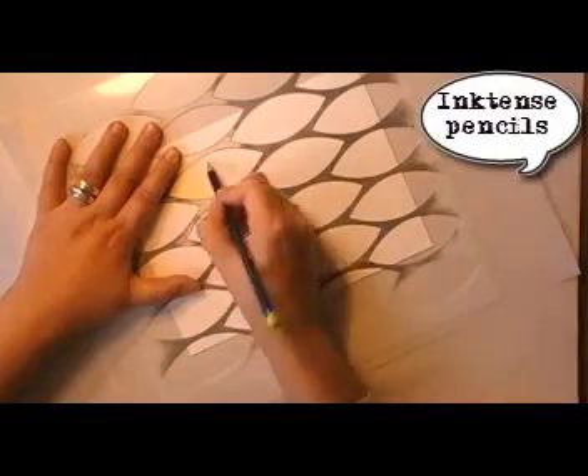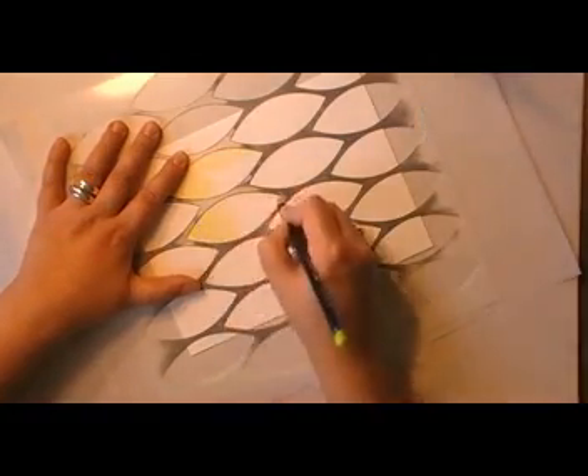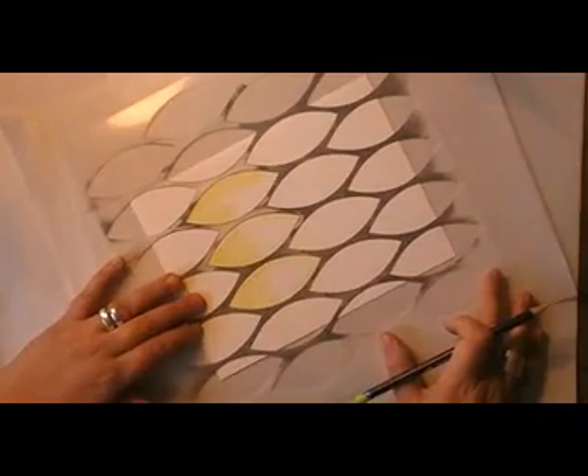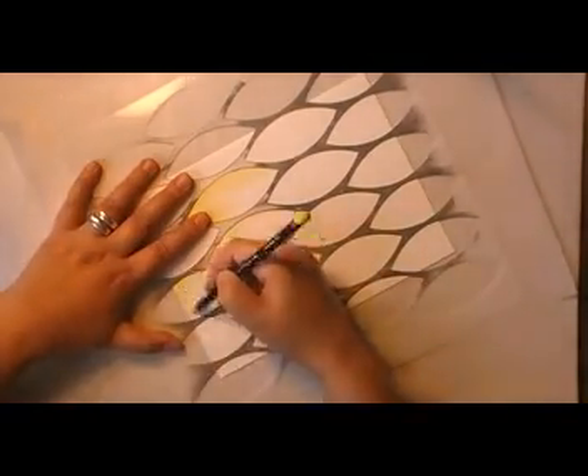Hi guys, it's France and this is week 85 of the Journal on Monday videos and this is a very very short one, which I'm starting with some Inktense pencils — the big winner of last week's poll on my blog.